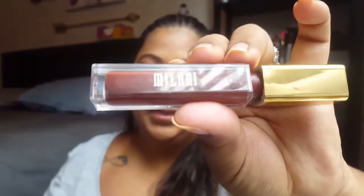For lips, I haven't used this one in a while, so I don't even know if you can find it anymore — sorry. But it's by Milani, it's one of their liquid lips in the color Crush. And that should be good — I'm just going to wait for it to dry.